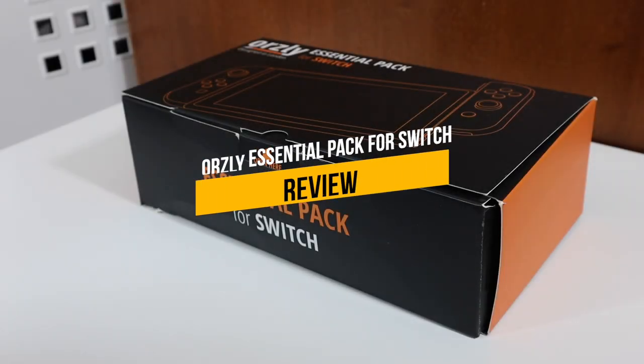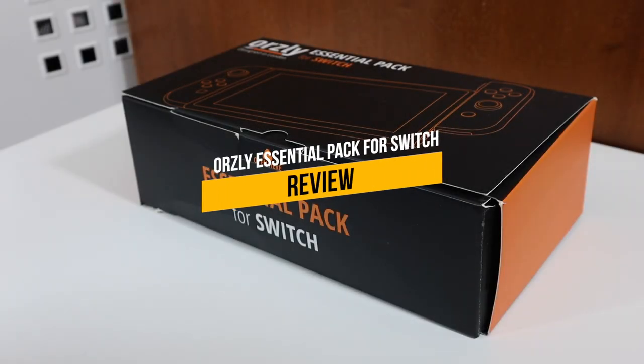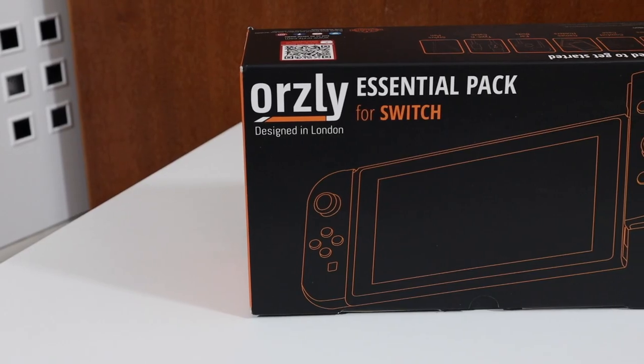Hey guys, my name is Khaled and welcome back to another video. Today we're looking at the Essential Pack made for the Nintendo Switch by Orsley.